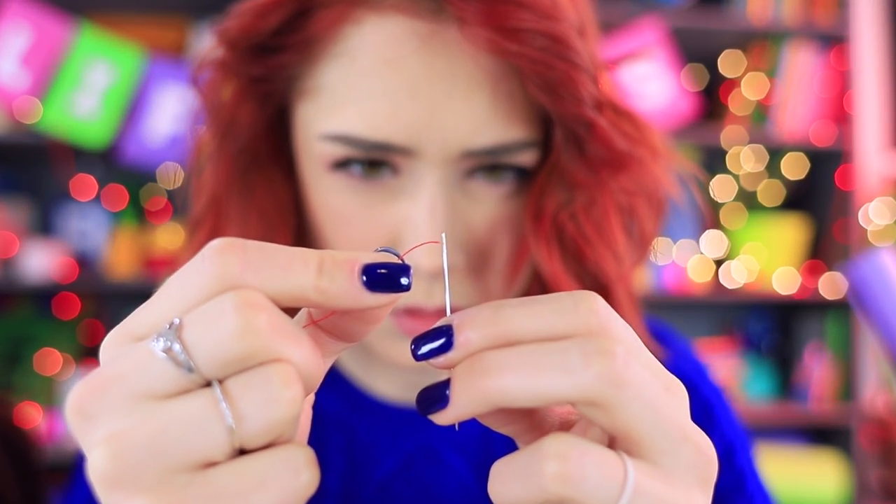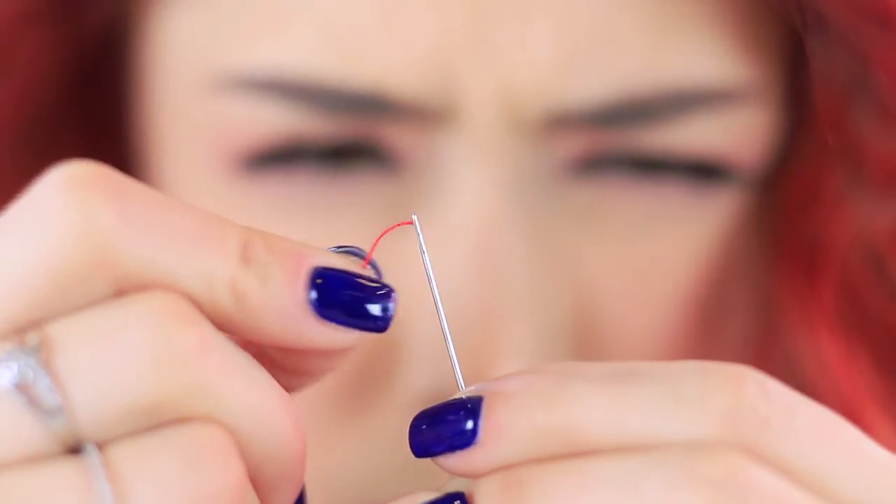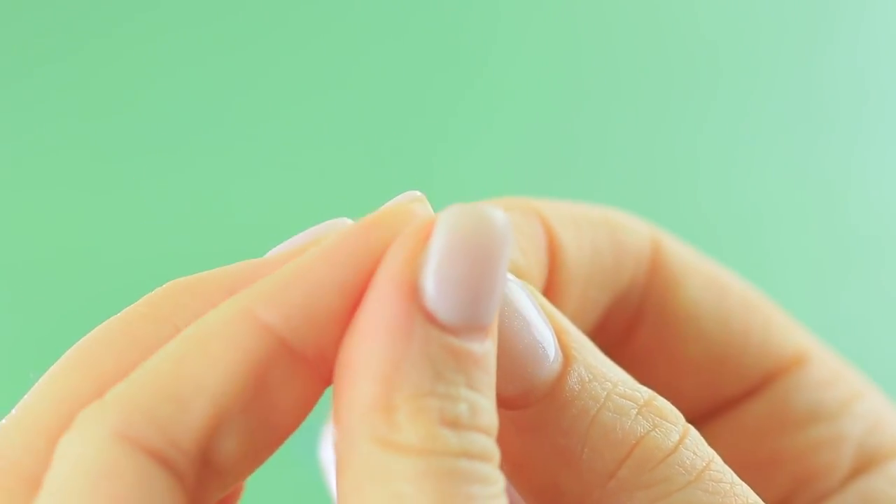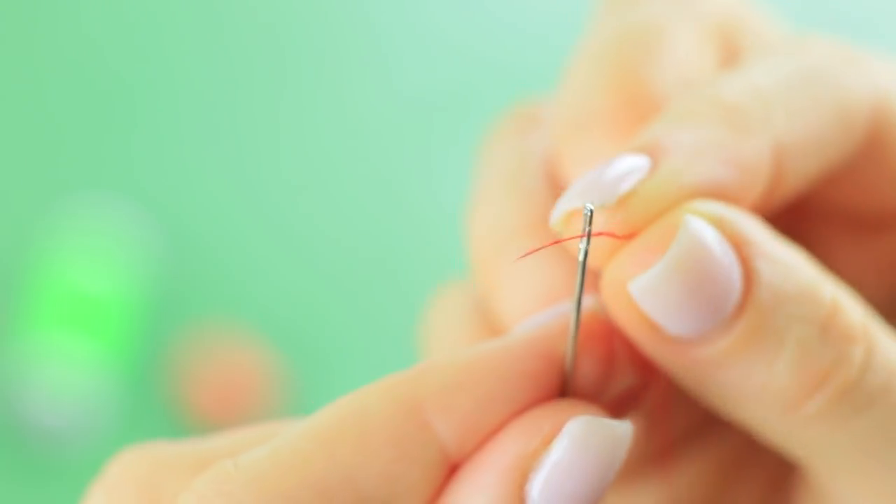Has your thread frizzed up to the point that it's refusing to go through the eye of a needle? Don't strain your eyes and don't be nervous — just use some hairspray! Spray a thread with hairspray, smooth it out, and thread your needle easily!